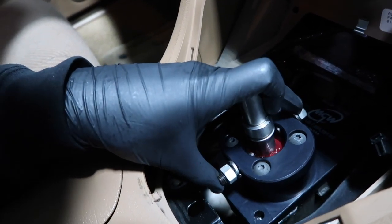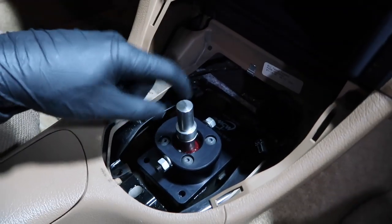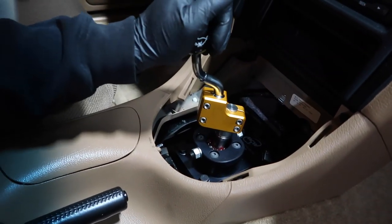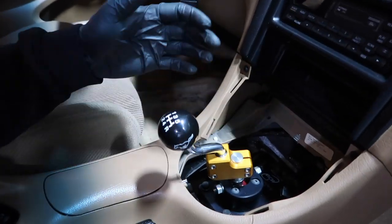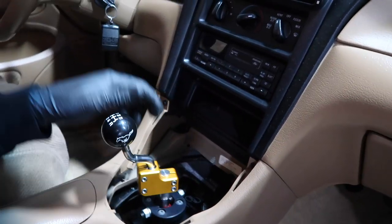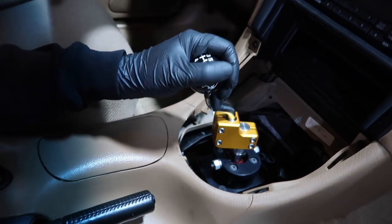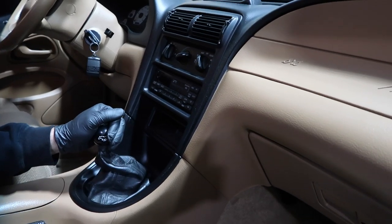Bolts in with some red Loctite and she is installed — looks beautiful, right at home. Great shifter. I adjusted the shift stops so there's just a little bit of play between the stop and where it feels like it's in gear, forward and back. Everything feels just as it should, no problems. Going to put the factory surround back in, get the rubber boot back on, and she'll be all done. Successful MGW shifter install.